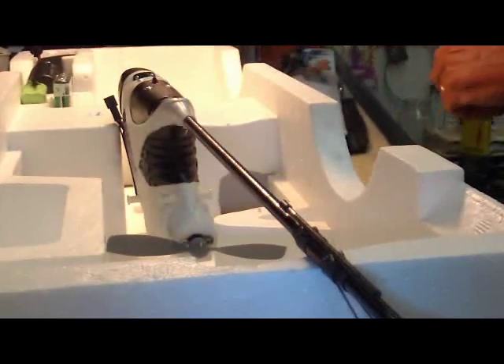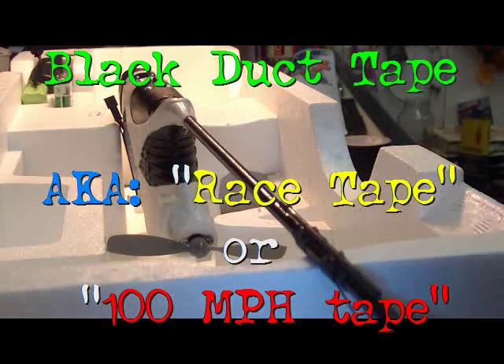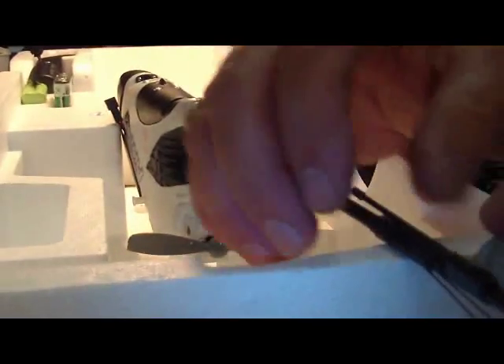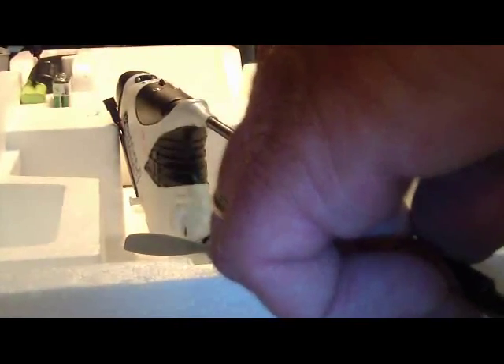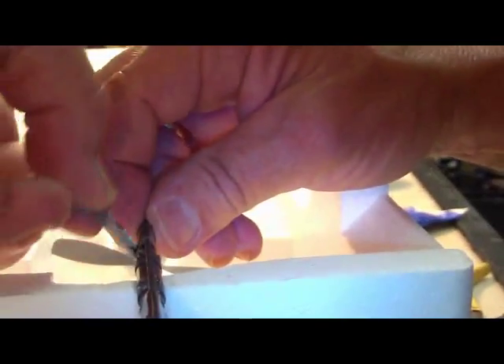Now take some black trace tape and run this through here like this, tighten that down. You want a good tight fit and make sure not to connect it to the rods on the top. Simply wrap the tape around on the bottom, all the way around nice and tight.